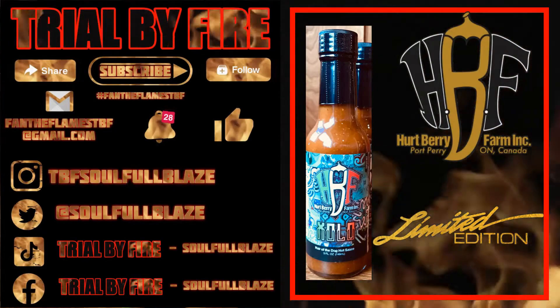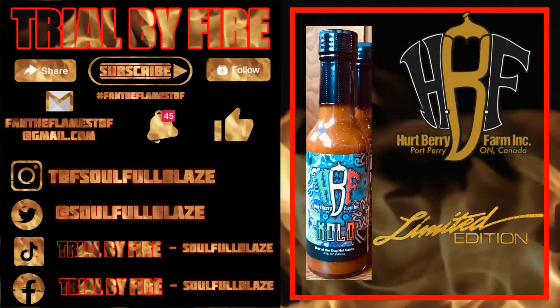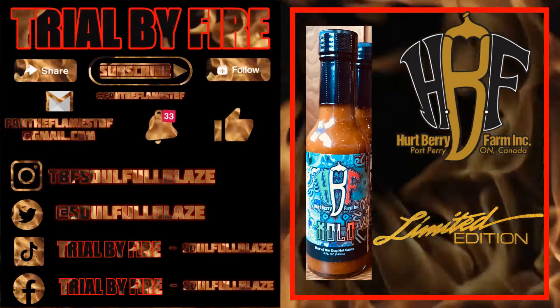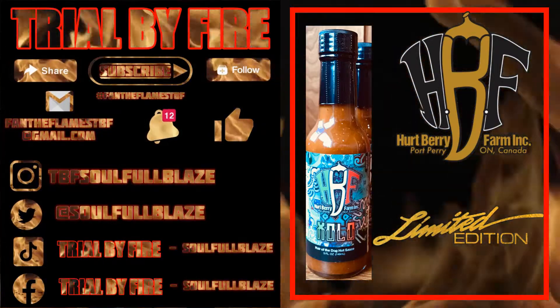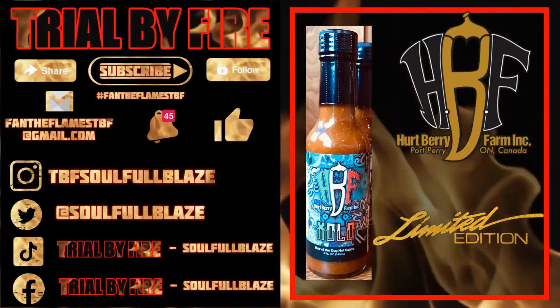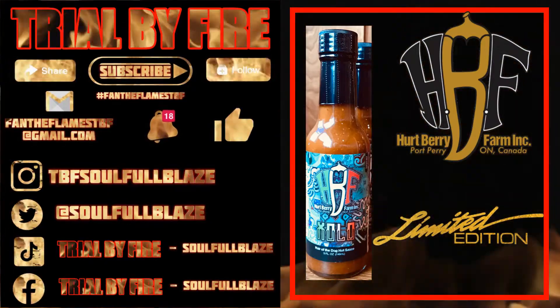Thanks again for watching. Don't forget to subscribe, share, follow — the usual social media stuff. Check us out on Instagram, Twitter, TikTok, Facebook. I appreciate you guys watching this, I really do. Without you guys, there would be no channel. So I do this for myself, but I also do it for you. So thanks again for watching. Subscribe if you haven't already, click that bell, do the notification stuff, and enjoy the rest of the show.